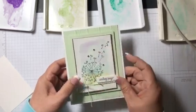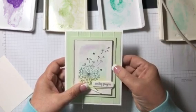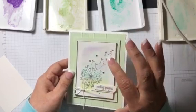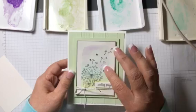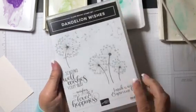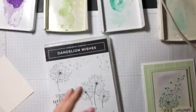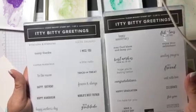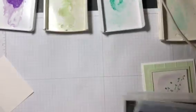To get started, I'm using our new Soft Seafoam. I also have some silver foil sheets and I'm using the Shimmery White cardstock because I am watercoloring the background. The stamp sets are called Dandelion Wishes, right here, and also Itty Bitty Greetings, which has a number of sentiments that are very nice to have for all the different occasions that you need to send cards for.